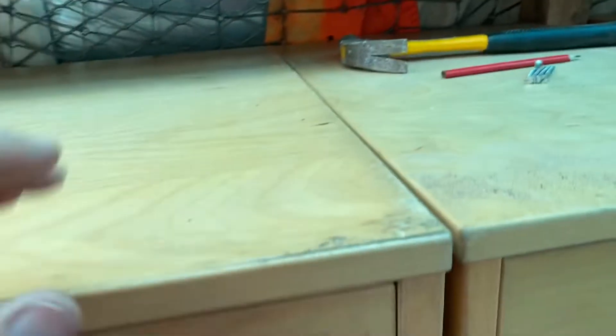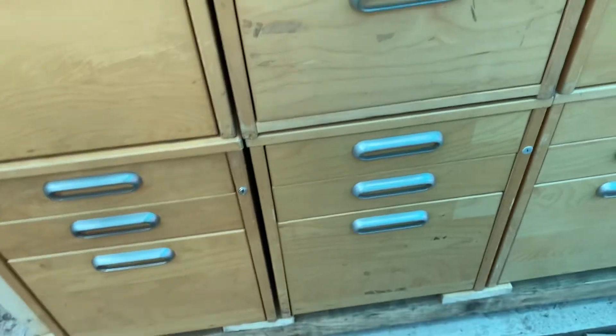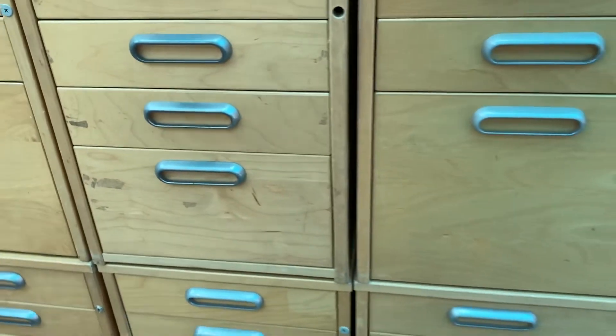I can stack this right to the roof without any danger of jamming these shut or putting weight on them so that they fail.